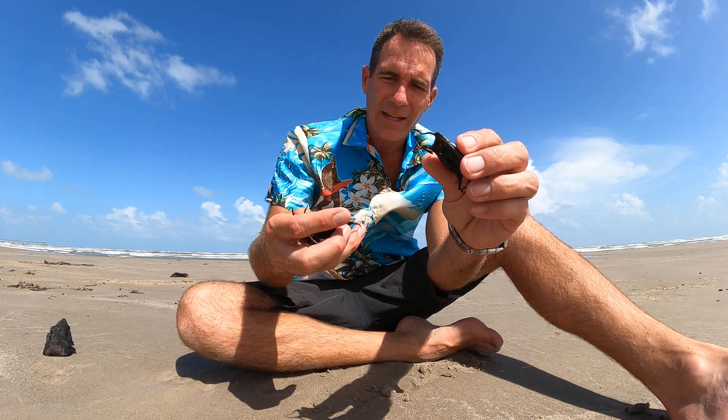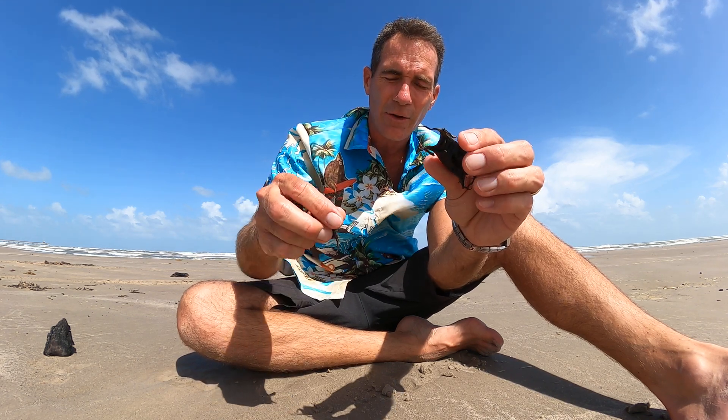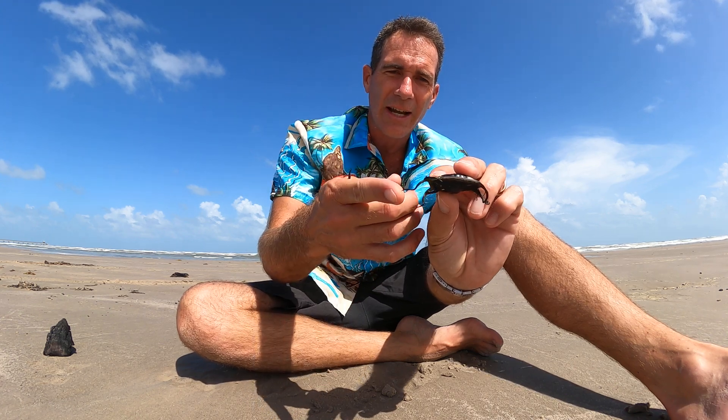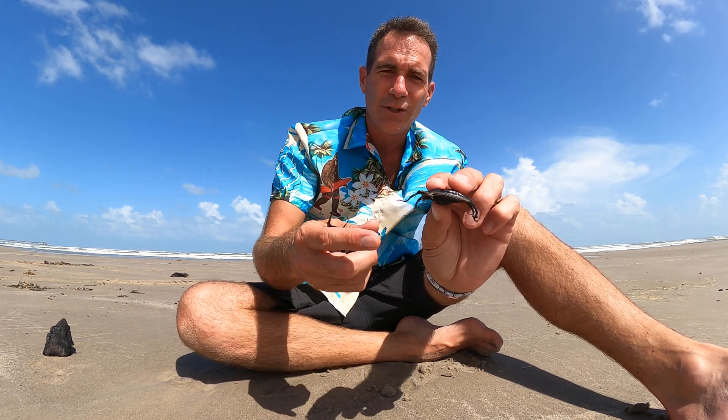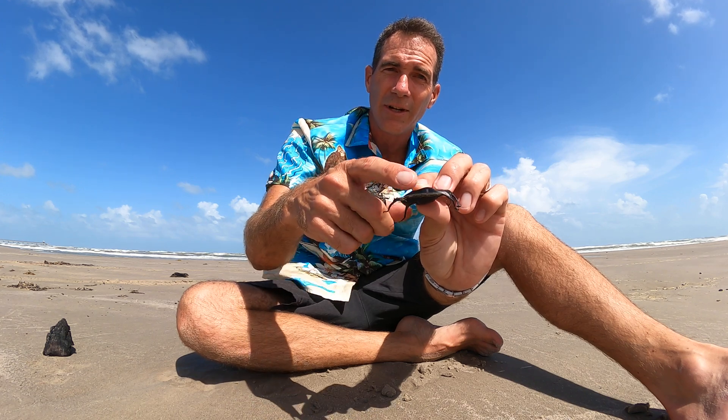The horns are important because when the skate releases the egg casings, they can hopefully stick to the bottom of the ocean floor where the skate lets them out. They're kind of sticky and sharp — I put my hand on it and it's sticky. These also act like straws, letting water in and out: fresh water in, and excrement from the little embryo growing inside out.